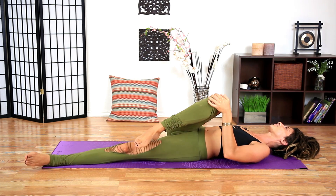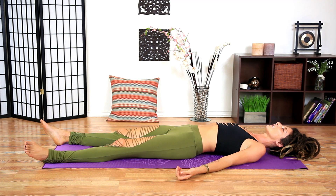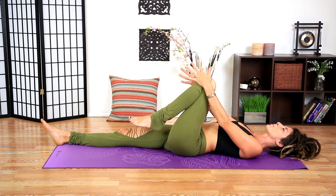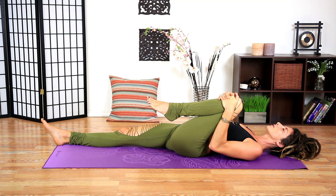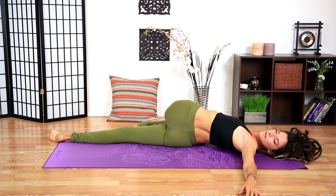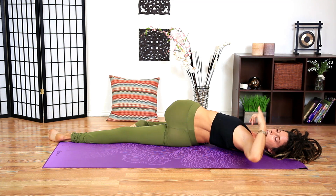Coming back to center, extend the right leg long. Wiggle the hips here, feel the low back coming up off the ground. Pull the left knee in, leave that low back coming up, grab the knee and pull in — more intention, keeping intention in the stretch. Breathing here. Take the right hand to pull the left knee over into a gentle twist, letting the left palm open up, getting a stretch also in the pectoral muscles.